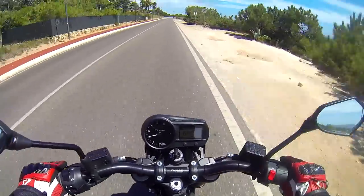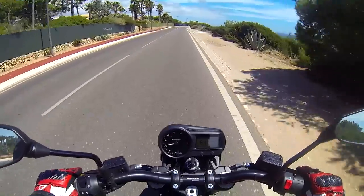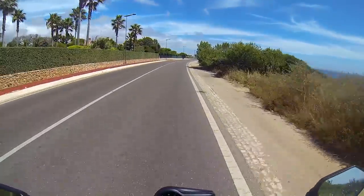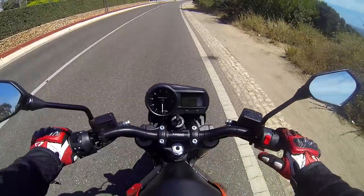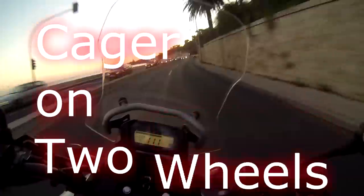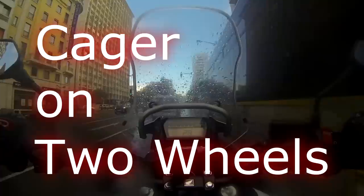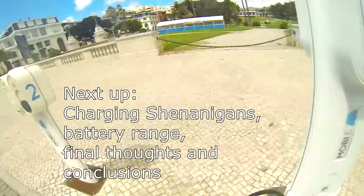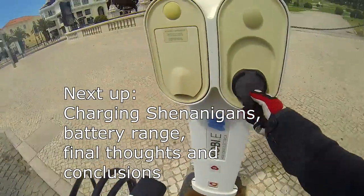Let's do a stoppie. 72 knots — 3, 2, 1, and stop. And I could have stopped a lot harder. 3, 2, 1, and stop.